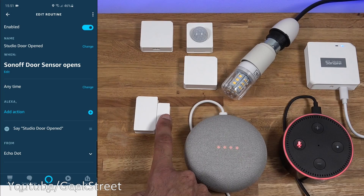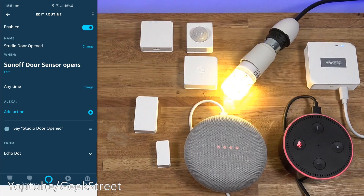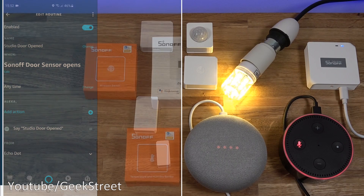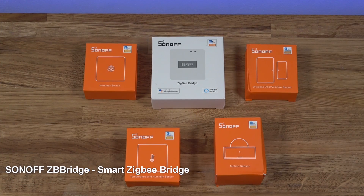If I test this out, if I move the door sensor: 'Studio door opened.' How good is that? Really useful functionality - the fact that you could have it on your front door, and if the door gets opened and you're in another part of your home with your Alexa close by, it's going to tell you the door's been opened. I think that's absolutely amazing functionality. Hi there, today we're unboxing a Sonoff Zigbee bridge - details are in the description below for anyone thinking of purchasing.